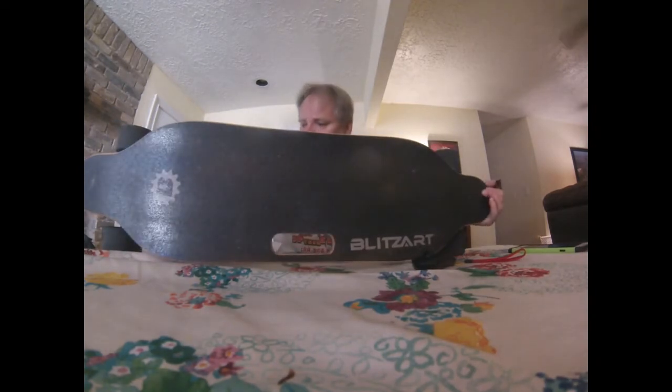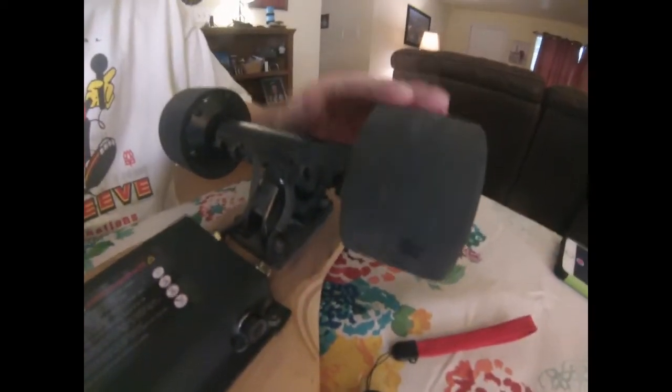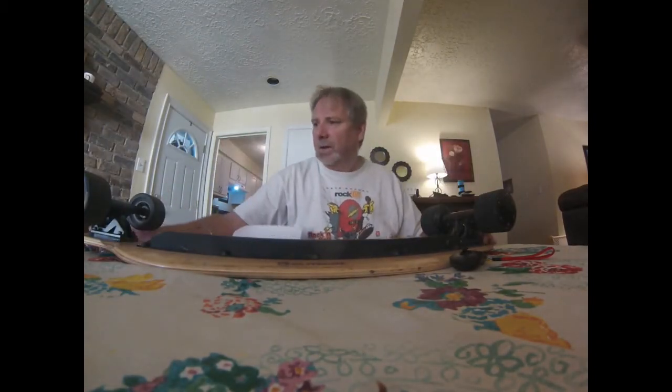Still in pretty good shape. The wheels still look pretty good, as you can see. I've probably put about somewhere between 75 to 100 miles on it, and probably about 50 battery charges.